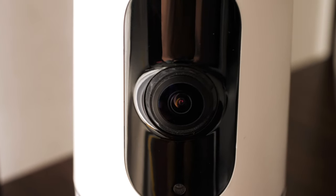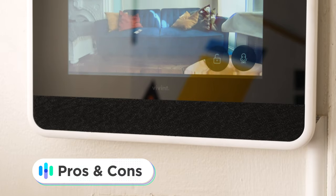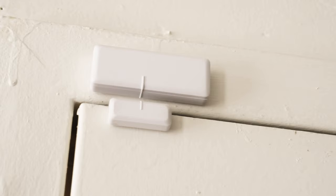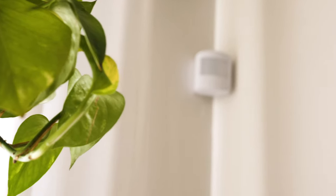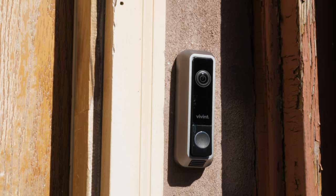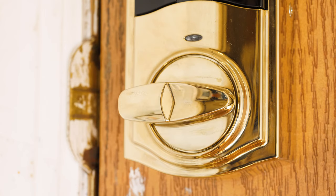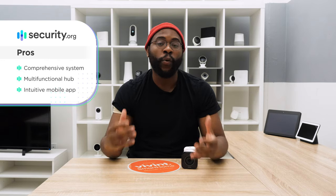Let's kick off today's review of the Vivint Home Security System, going over some pros and cons, beginning with the pros. I have to point out that it is an incredibly comprehensive and integrated system. Vivint's system not only protects you indoors in terms of entry sensors and motion sensors, but also outdoors with the doorbell, the outdoor camera, and the lock. There are just a lot of elements that work and function together really well.